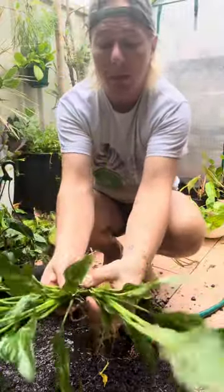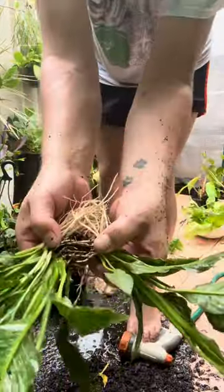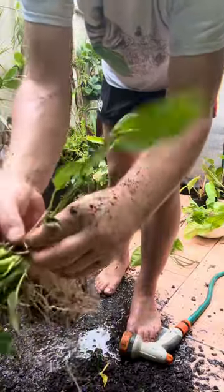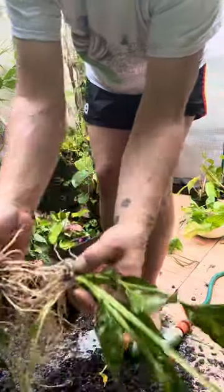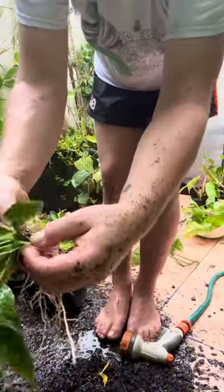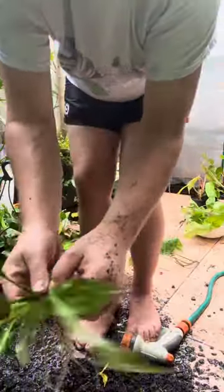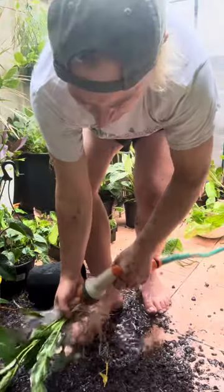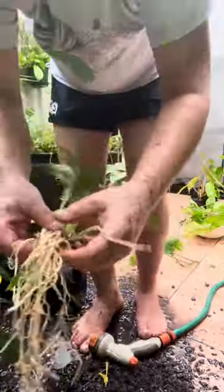So there we go — pull it apart. See, the deeper you get into those nodes, the more dirt there is. Almost there — do a few more nodes and then you'll get to the mother node. The mother node is another ball game altogether. Something's biting me — delightful. So this is the mother node here. There you go — that's the mother node.